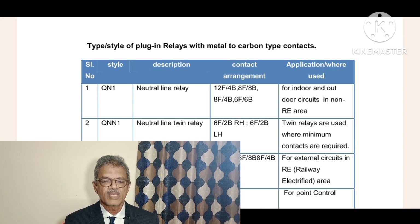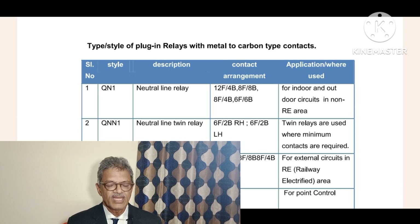Twin relays are used where minimum contacts are required. Normally, 16 contacts such as 12F4B or 8F8B may not be required for all circuits. Where fewer contacts are required, we use twin relays to minimize the cost of equipment as well as space in the relay room.